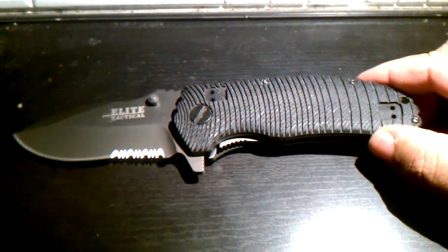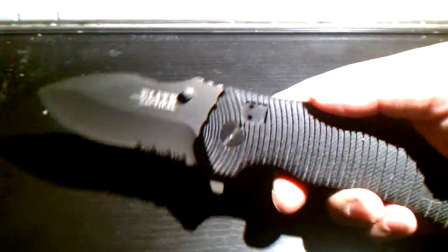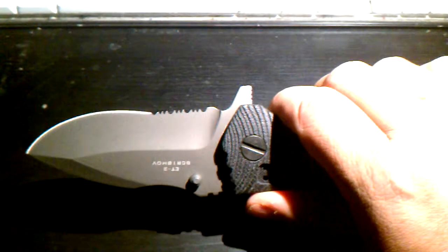But what caught my eye was that this thing is massive. I mean, just a hunkin' blade. I mean, check this out.